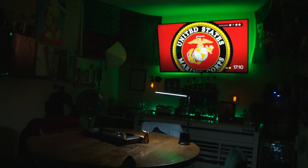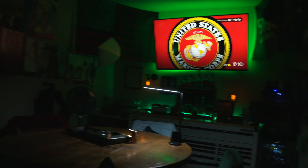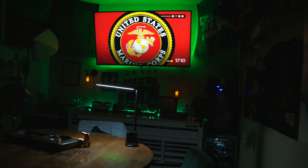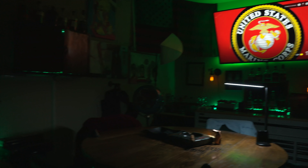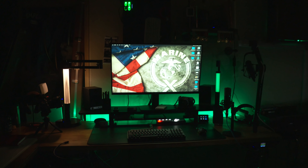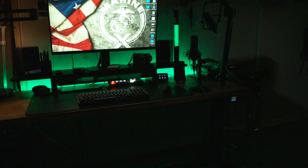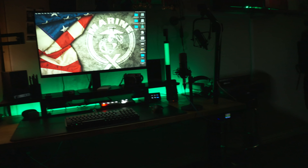And here we go. This is my Man Cave in all its glory. Of course, I'm not a big fan of light, so this is normally the vibe I got going on in my Man Cave whenever I come into it — just real dark. It looks kind of luminous, but it's just kind of how I like to vibe.